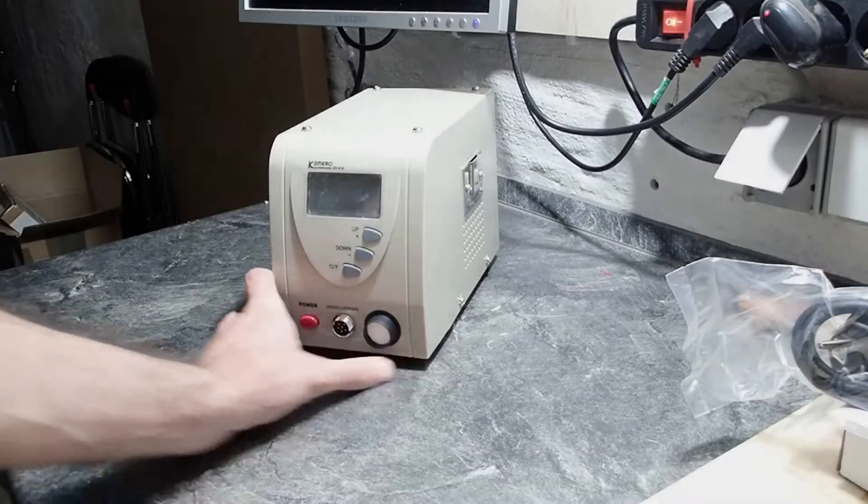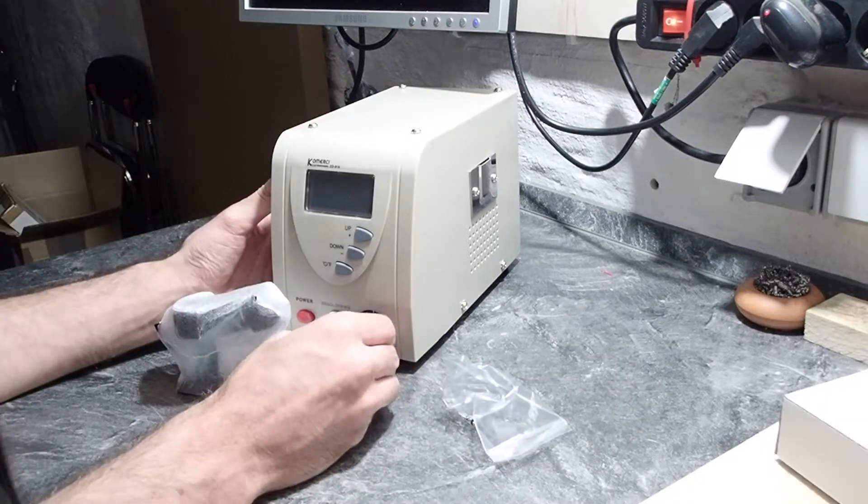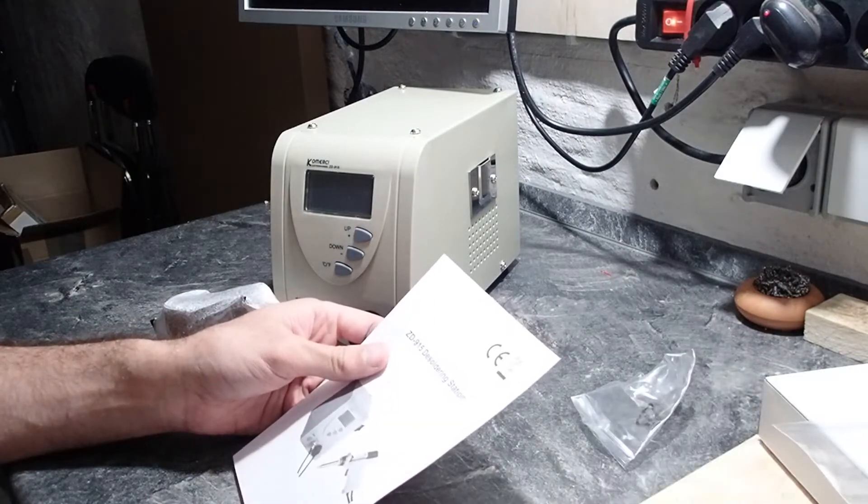Hello and welcome. Some time ago I made a video about the desoldering station ZD915. After some longer term usage I want to give an update and maybe some advice I found helpful.